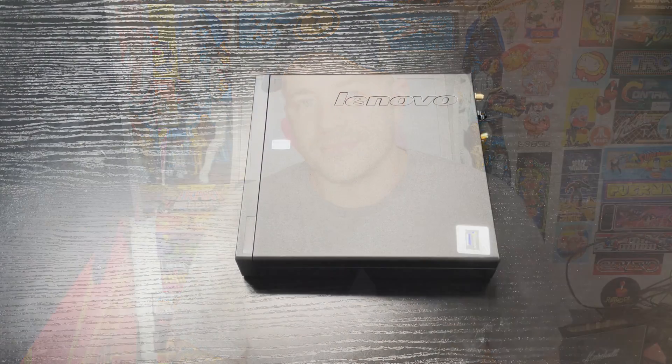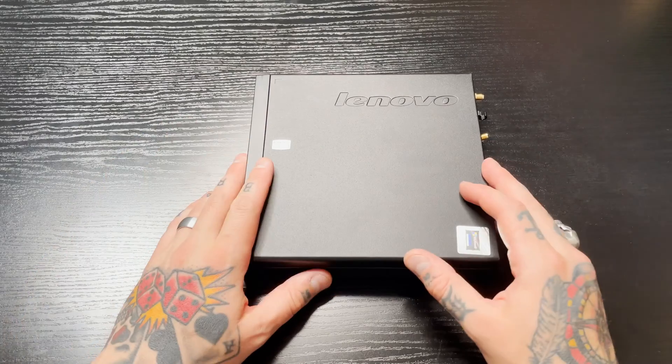Hey everybody, RPG here. Today I'm going to show you guys how to install an SSD on a Lenovo M92P PC. So let's get started.